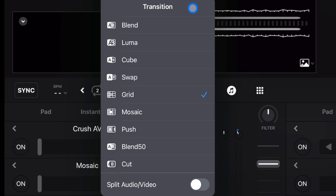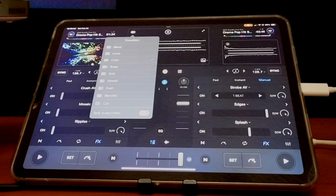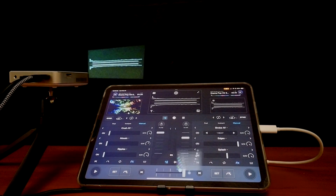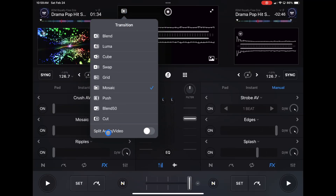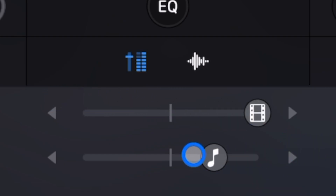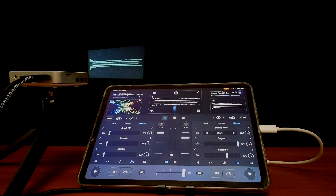Over here are your transitions. There are many different ones — I recommend testing them to see which works for your style. For example, the cube transition plays as you move the crossfader, and the mosaic transition does a mosaic effect. You can also enable 'Split Audio and Visual' to change the visual and audio crossfader separately, but I find that confusing so I leave it off and just use a regular crossfader that crossfades both audio and visual together.